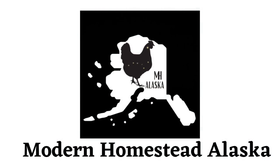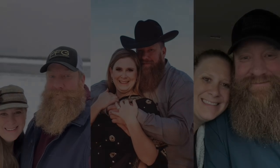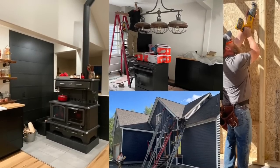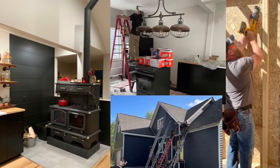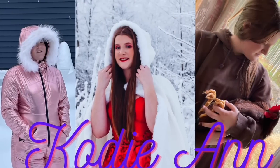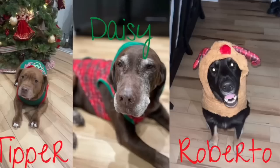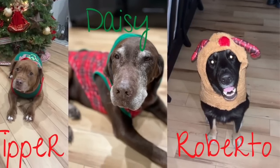Welcome to Modern Homestead, Alaska. We are Aaron and Jessica Milnes. We are building a modern homestead outside of Wasilla, Alaska with the help of three of our children: our second son Caleb, our daughter Cody Ann, and the youngest of our family, Wyatt. Along with our three dogs, Tipper and Daisy, and the newest addition, Roberto.